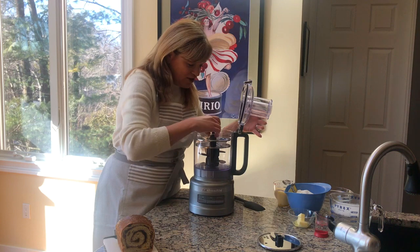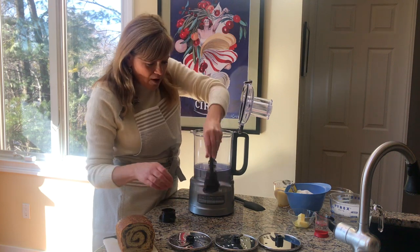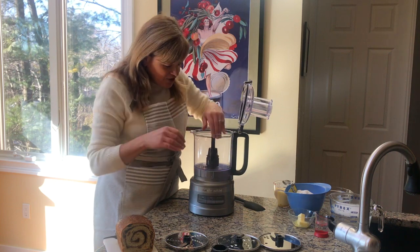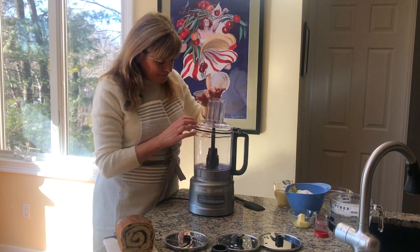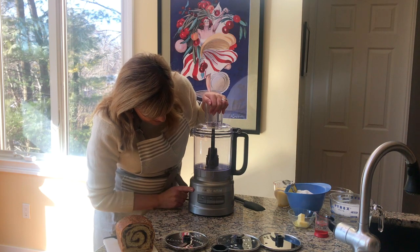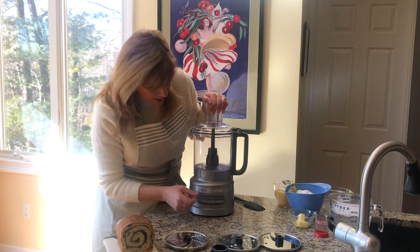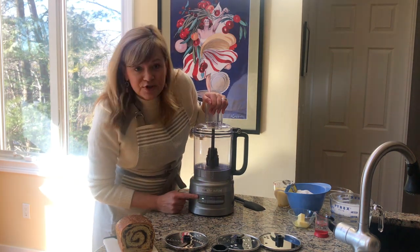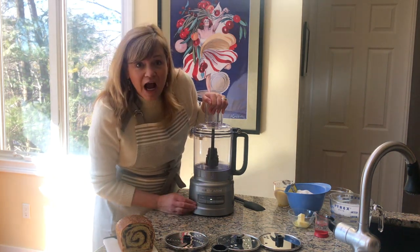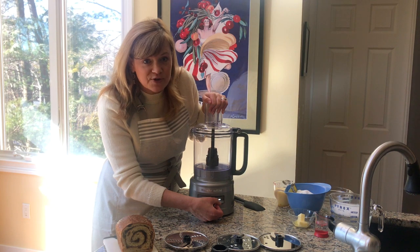We're going to use that dough blade, so I'm going to pop out the metal multi-purpose blade and pop in the dough blade. Make sure that goes all the way down to the bottom. There's a latch on the side to lock it in — easy on, easy off. Let me show you the buttons down here in the front. You're going to have three speeds, and these buttons are really easy to press — it's just a lever. That's your low speed; it has a bright white LED indicator light. That's your high speed. And over here, this is your pulse, and if you hold it down, it's an even higher speed. Great touch buttons to turn it on and off.